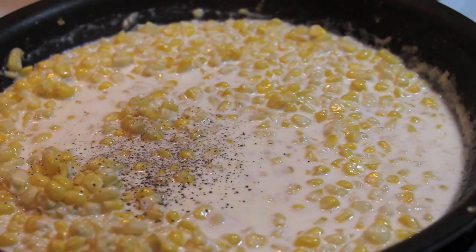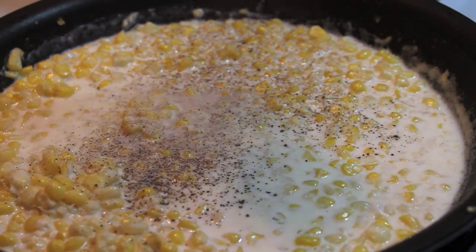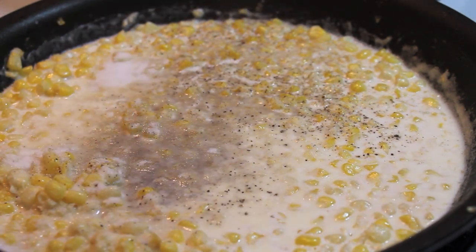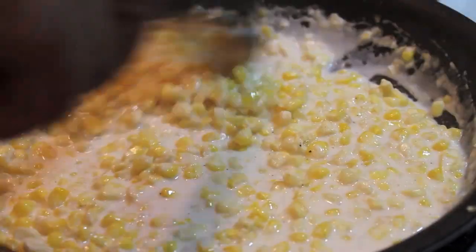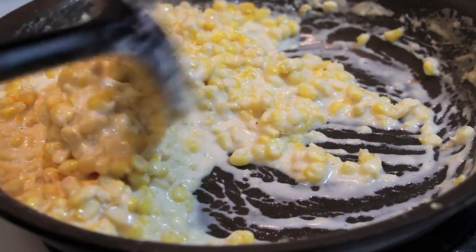Now I'm going to season this up. I'm using some cracked black pepper, a little bit of salt, and some sugar. I like it to be well seasoned but have a tad bit of sweetness to it. And now all I have to do is cook this until it is nicely thickened.